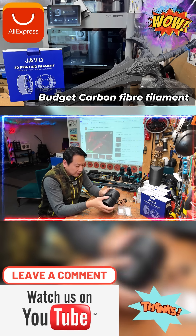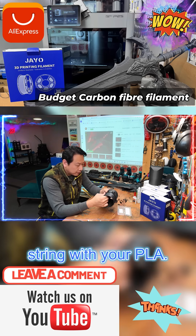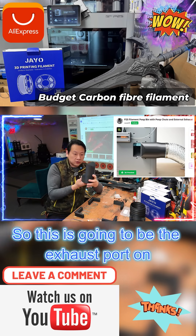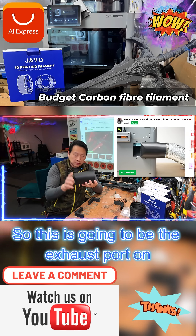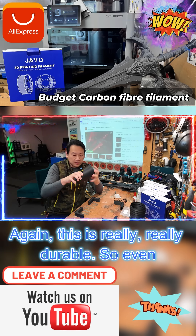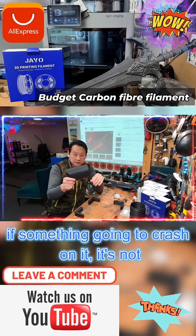You can't get this kind of strength with PLA. This one here I think I showed you in my previous video — this is going to be the exhaust port on the back of the P2S. Again, this is really, really durable. Even if something crashes on it, it's not going to break.